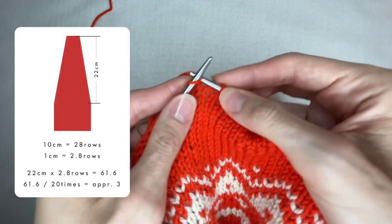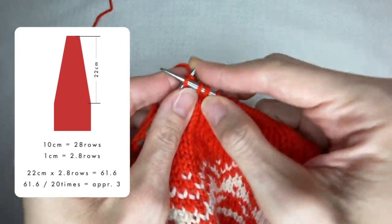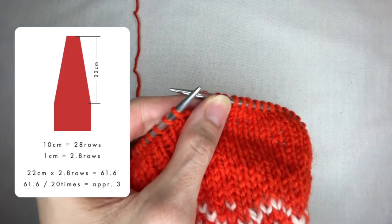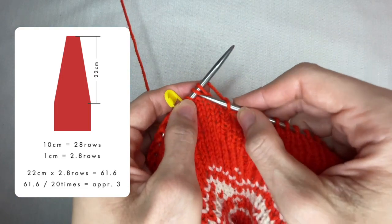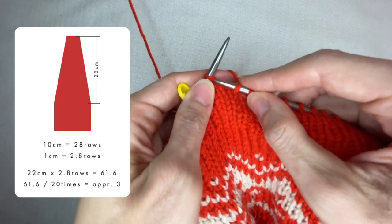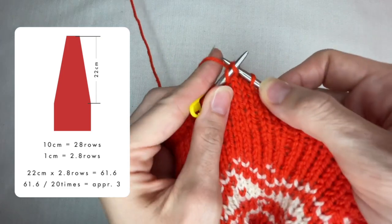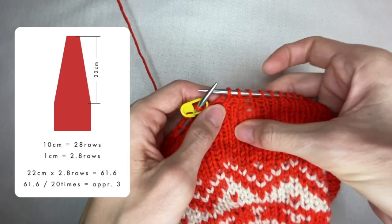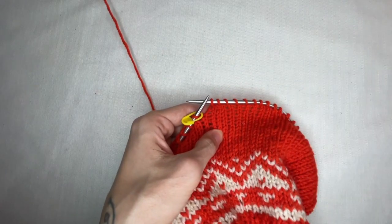Let's say I want to get 20 cm more. I need to count how many rows I have in 10 cm using the part I've already finished. For example, I had 28 rows in 10 cm, therefore 2.8 rows per centimeter. If I want to have a 22 cm length, I convert the length into rows and get 61.6 rows. Now I divide 61.6 by 20 decrease-times and get about 3 — meaning I do decreases every 3rd row. If you do not like calculations or it seems too complicated, just do a decrease every 4th row.